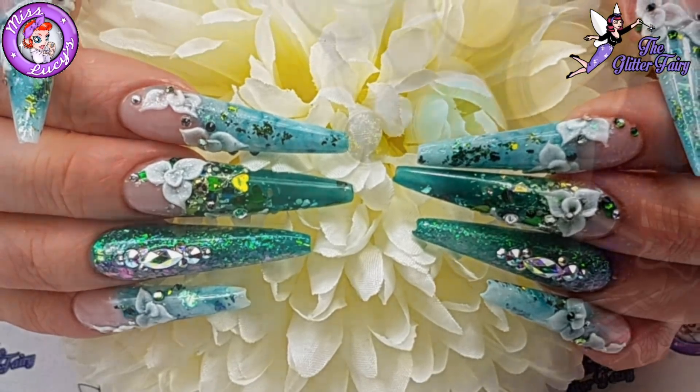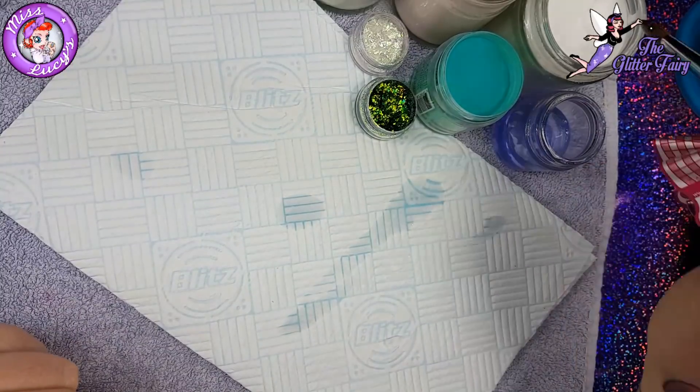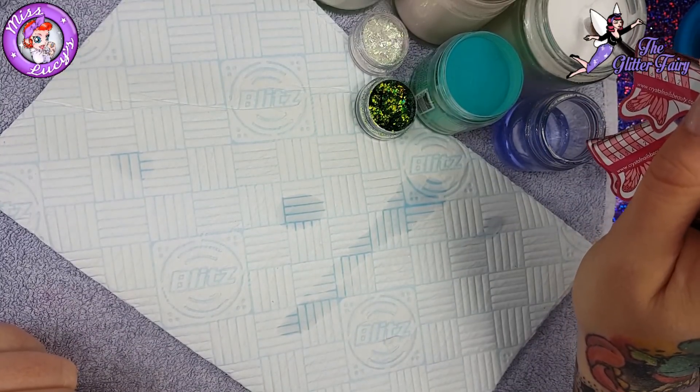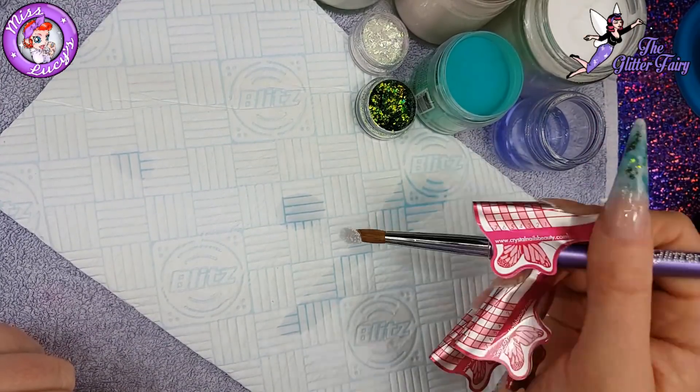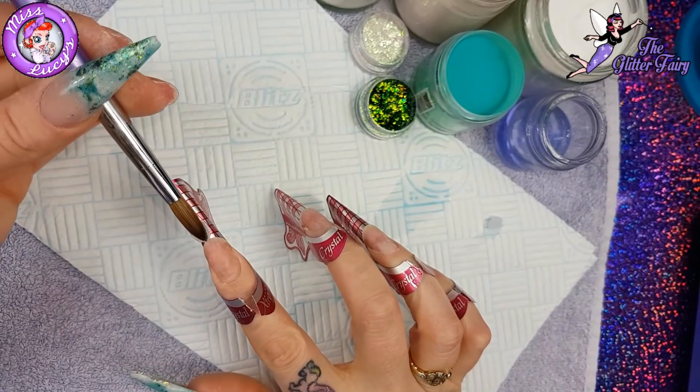Hello! Right, this is a set of nails I did over a month ago, more than a month ago — these are after Christmas — so I'm going to forget everything I've done. But I need to show you my non-dominant hand because that's what everyone asks for.